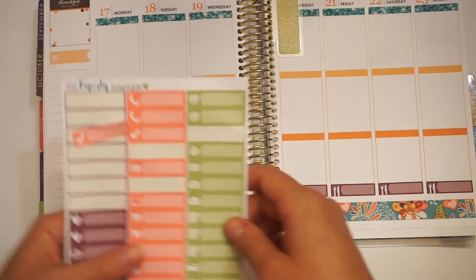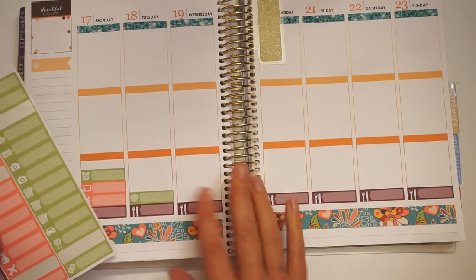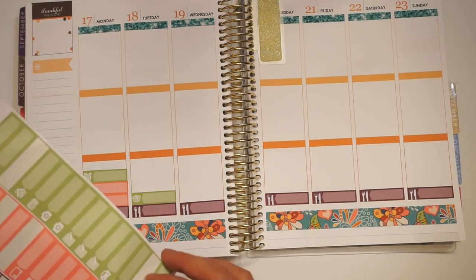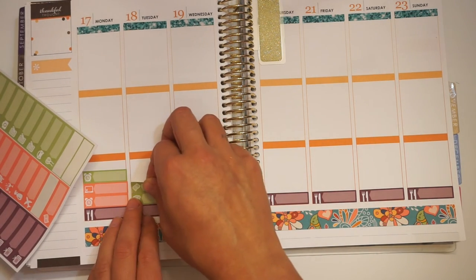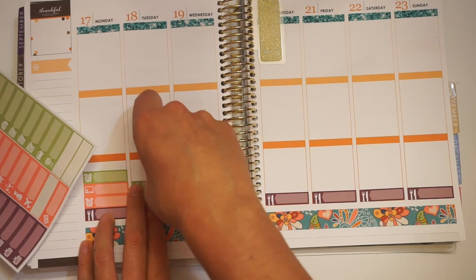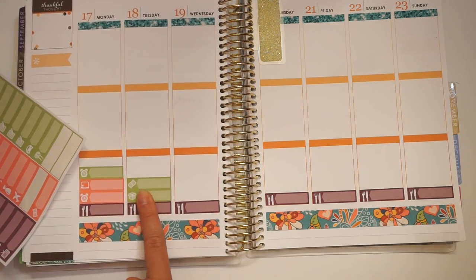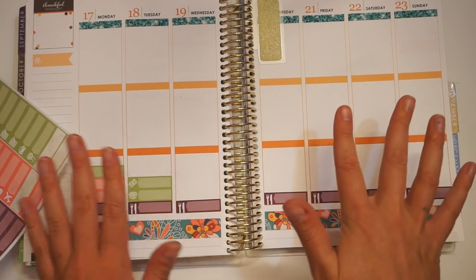Tuesdays are usually pretty busy with school and work and life. It's also payday, so I'm going to mark that down. It's kind of weird because now that we're on our own website, I don't get paid on Tuesdays per se, but I make sure I pay myself on Tuesdays — it's just strange.